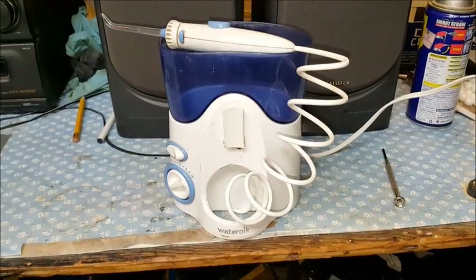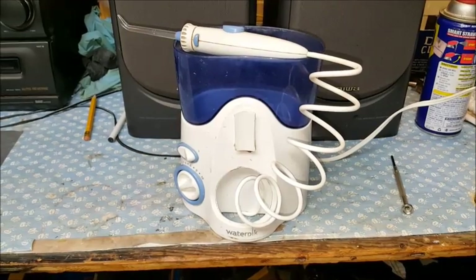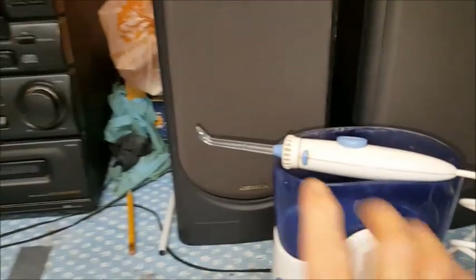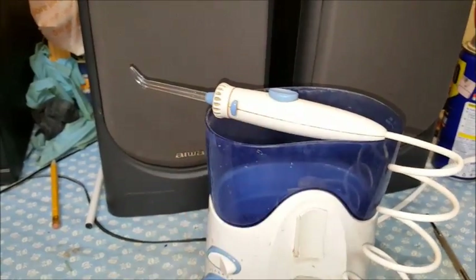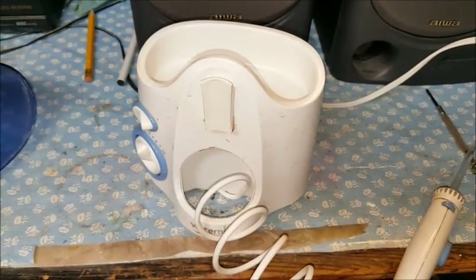This is my Waterpik, model number WP-100W/C. It does not seem to be pumping any water. When you turn it on, it makes all kinds of racket, but it doesn't pump. The other thing I noticed is it kind of sounds like something is loose in there when you shake it.